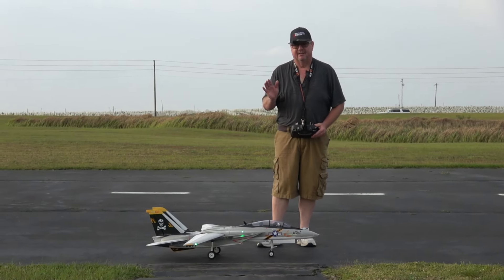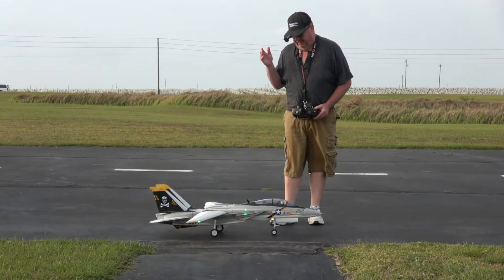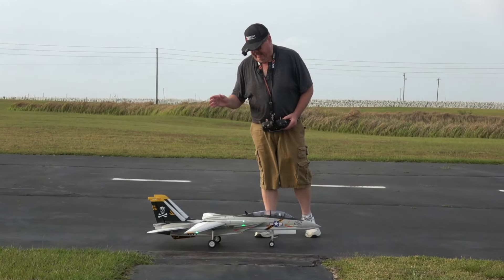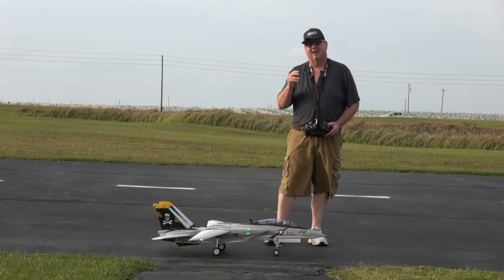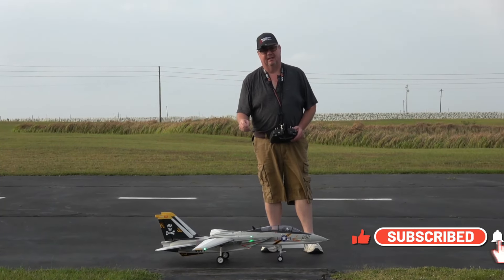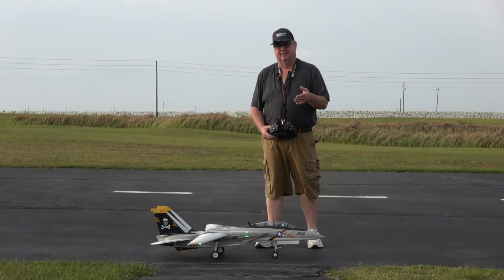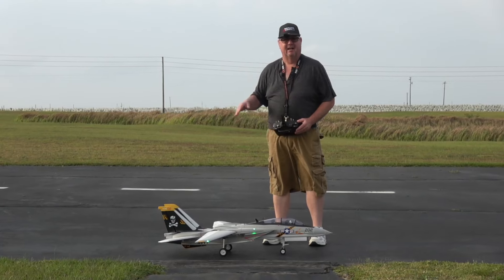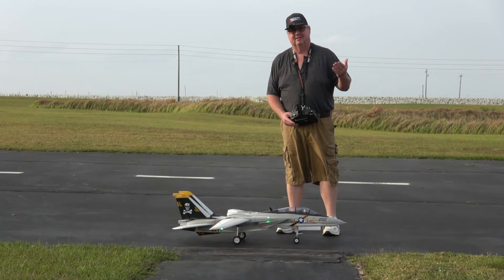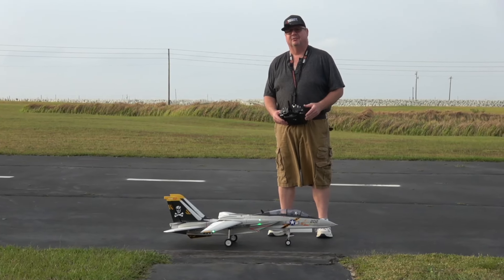All right folks, this is the second flight of today of the re-maiden three-part video series of the Free Wing Tomcat 64mm F-14A. This time I'm going to take off and land in safe mode, and I'm going to use takeoff flaps to see if I can get up off the deck a little bit sooner. Then I'm going to take off and land with just the AS3X wind gyro only.